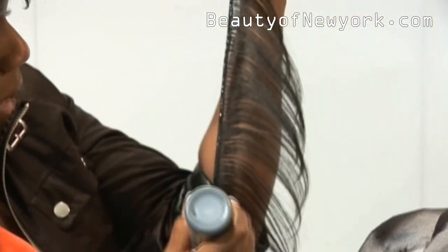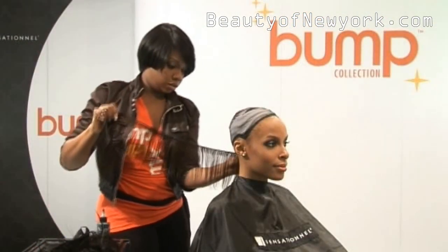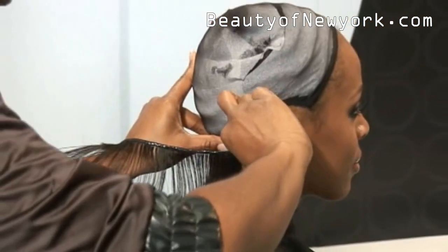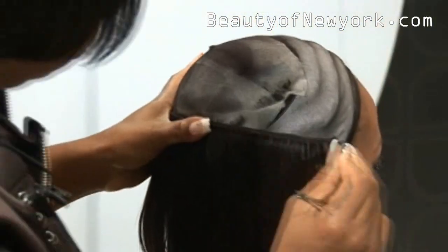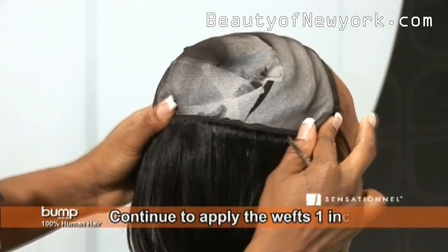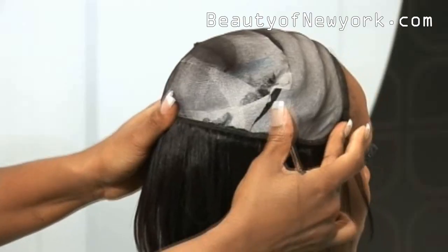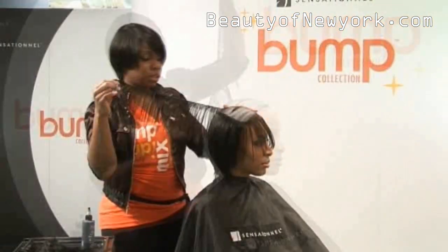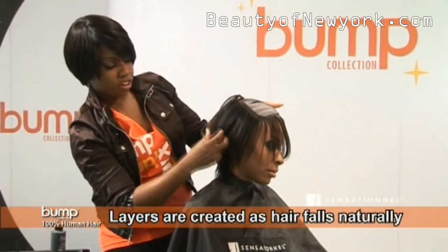I apply the glue to the weft first. I continue up the back of the head, placing the wefts almost an inch apart. As I work my way up the back of the head, you guys can see the natural layers that have been formed.